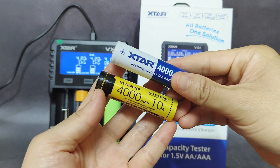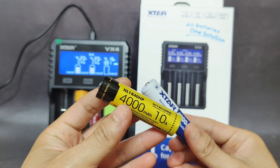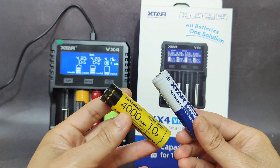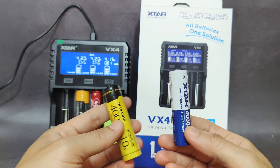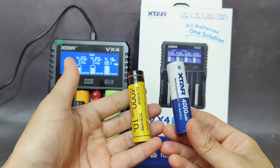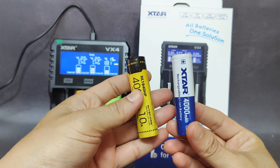We will compare the Vapcell 18650 4000mAh against a Nitecore battery here. We will see the capacity of these two batteries. I have already measured the Nitecore's capacity using another charger — the Liitokala — and it reached 4000mAh for the charge and discharge rate. I will test three 18650 batteries with 4000mAh claimed capacity using this charger.